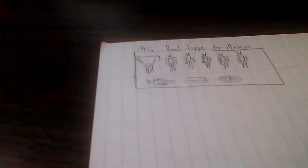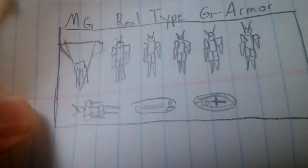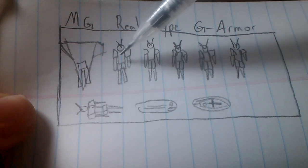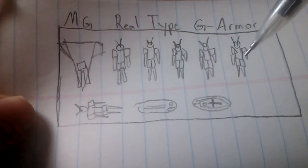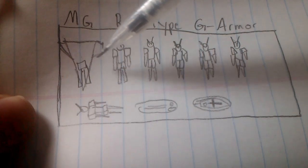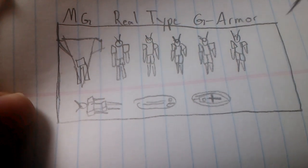Moving on to actual storage of the kits. What I've done is I've illustrated how I store my models. For example, in my Master Grade Real-Type G-Armor box, I have the Flying Armor and the Real-Type Gundam that came with the kit, but I've also packed things in there that are related — Gundam 1.0, 1.5, 2.0, G3 1.0, and G3 2.0. I've just recently started going through and bagging all the accessories according to kit, so that if I've got six Gundams with accessories, I'm going to have six bags with accessories — that could be beam saber handles, blades, guns, et cetera.